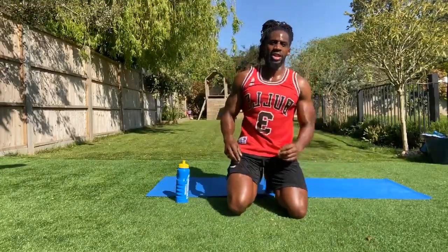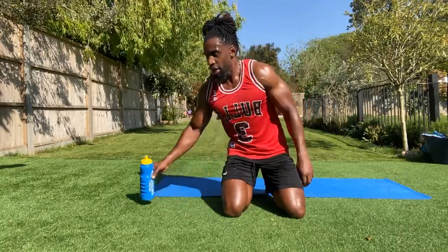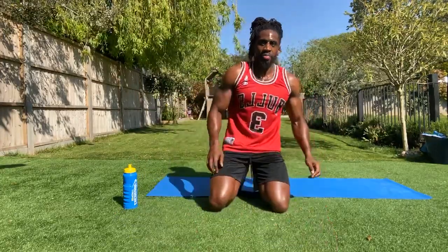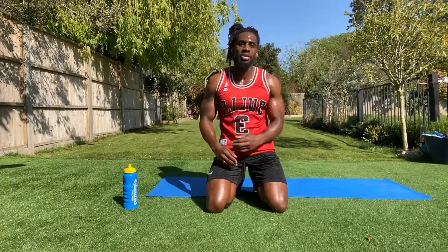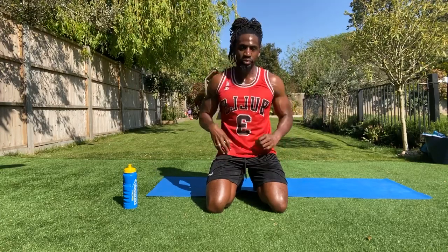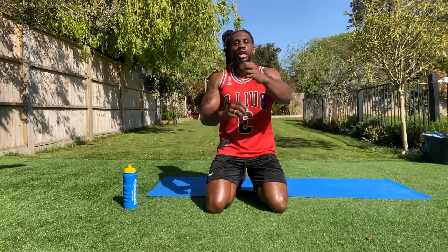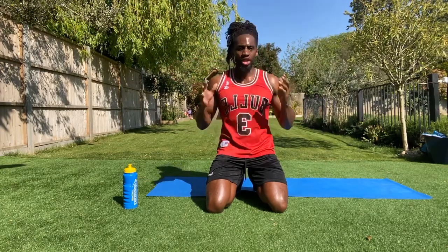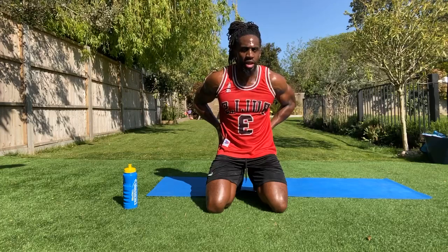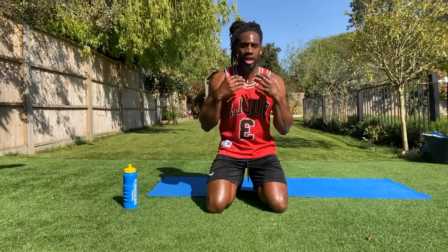Every day we're here doing something different — we never do the same workout twice. You guys are awesome. Let me know in the comments what you want to do tomorrow — do you want a blast, do you want some abs, do you want some glutes, do you want some bum? Let me know. That was me for today. Cool yourself down — some arm stretches; I want you to hold that 20 seconds each, then do a chest stretch: hands on your glutes and pull those elbows together. Hold that for another 20 seconds, three rounds.